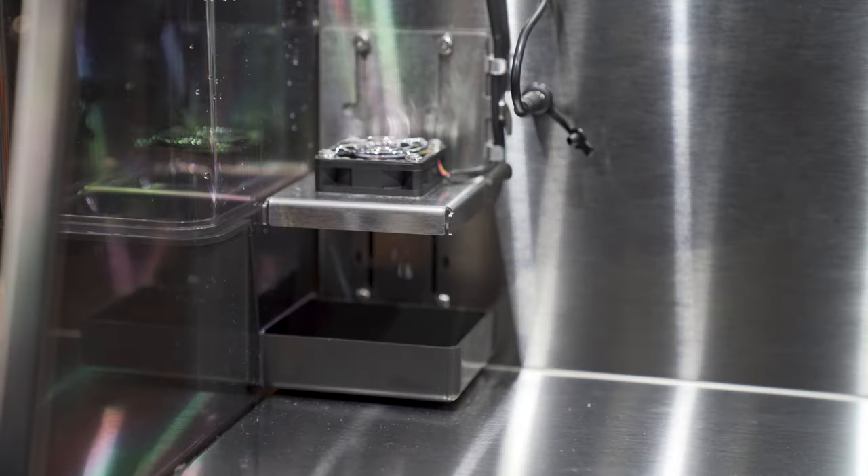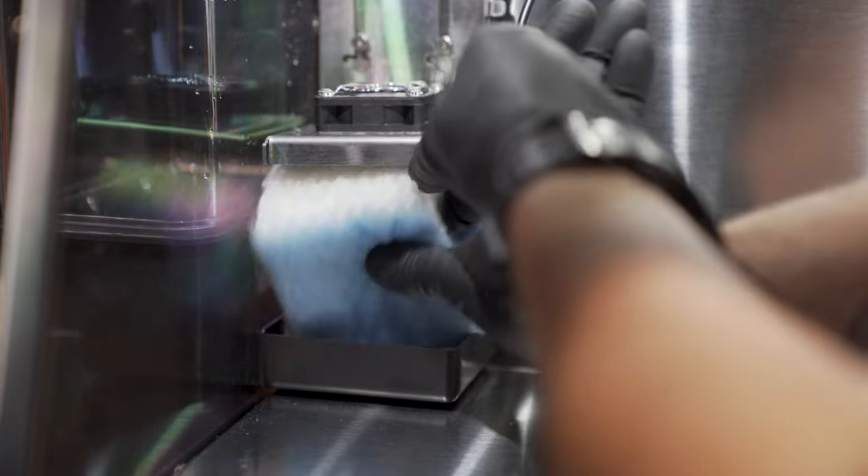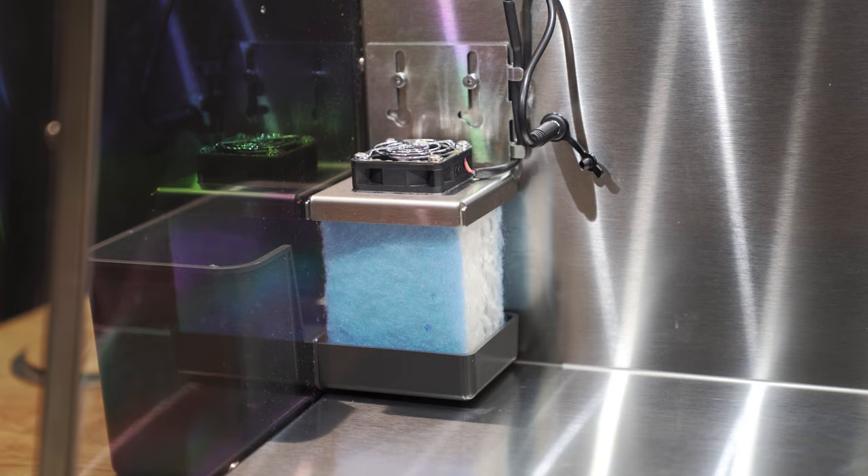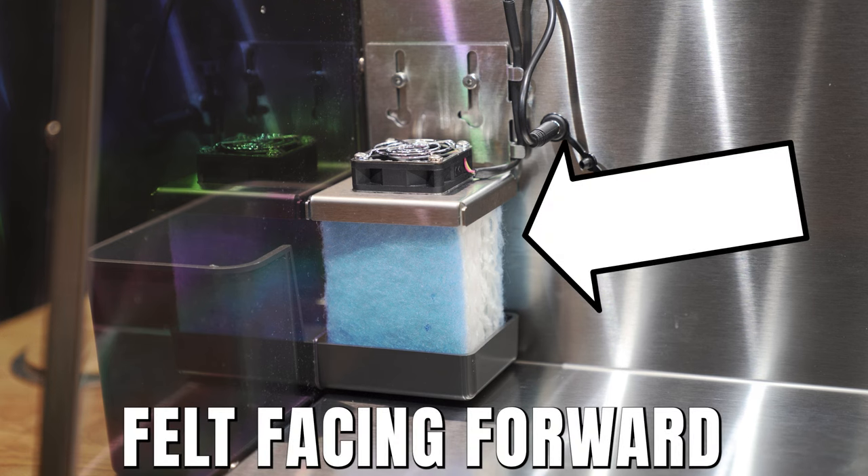Open the chamber door, slide the fan bracket up, and place the humidity filter inside the water tray. Make sure the filter sits all the way down onto the water tray with felt facing forward.